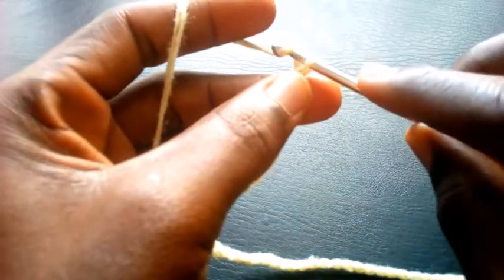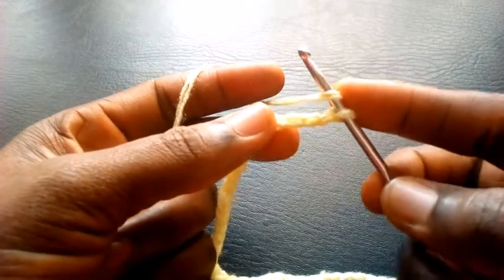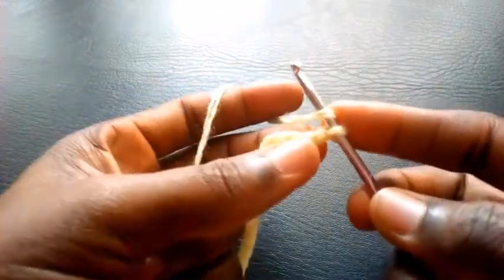I'm going to chain extra 2 — 1, 2. So I yarn over my hook and I'm going to insert into the 4th loop.